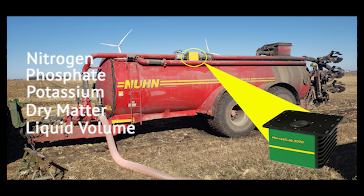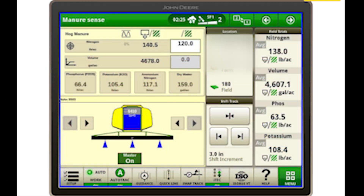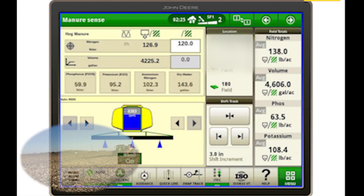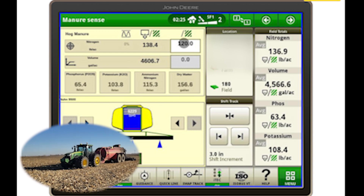Customers have the ability to apply and document manure at the right rate in the right place by using the Harvest Lab 3000 equipment. When applying manure, the operator can choose to have their rate of N, P, or K set to a target rate and apply the amount needed on the go.